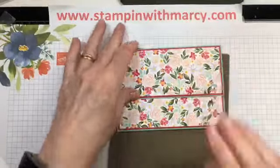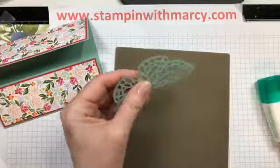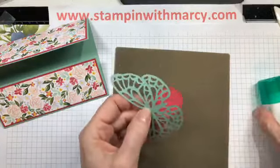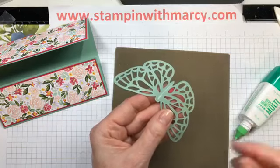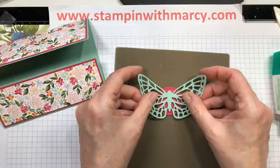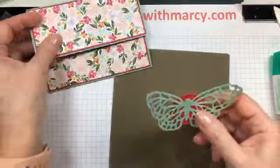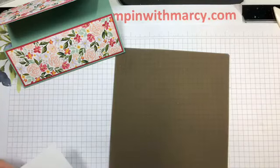My base is done. Now let's take my die-cut butterfly and just give it a little bit of a curl on the wings with my bone folder. I'll bring in my stitched circle and apply just a small amount of adhesive on the back of that and stick it right in the center. Now we are going to stamp.